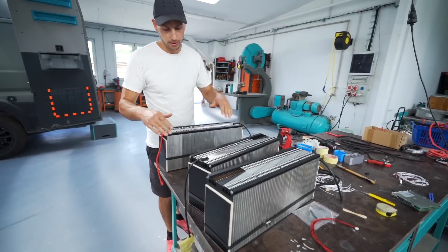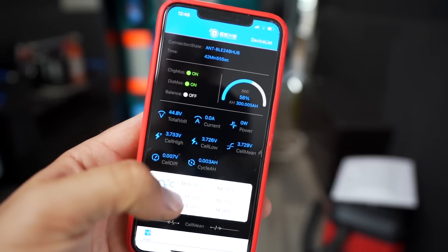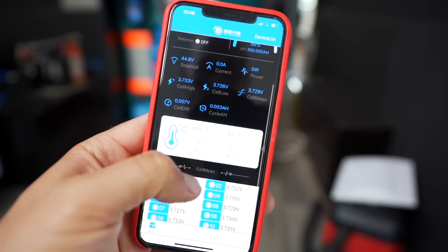60 cells, this is 4S. I'm charging with 2.8 kilowatts. It's pretty loud, it goes fast.